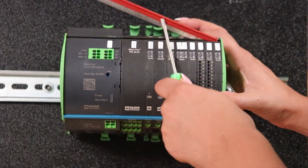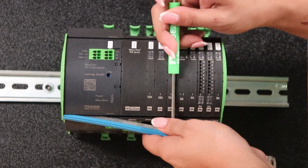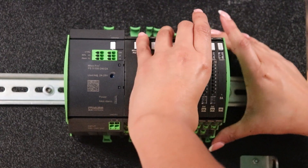All you have to do is pop out the bridging rails, unlock it from the DIN rail, and slide it out.